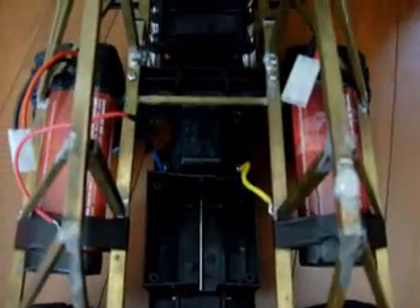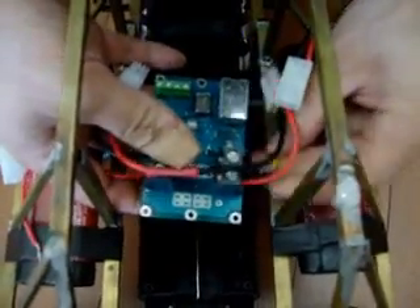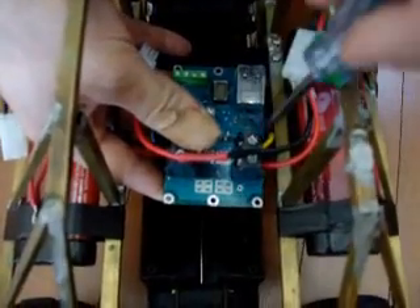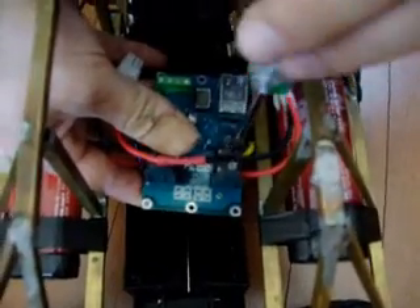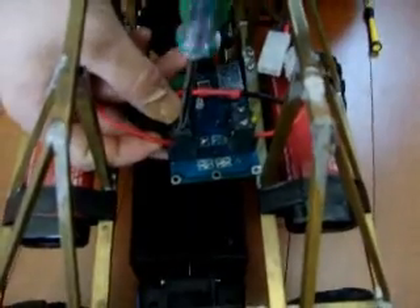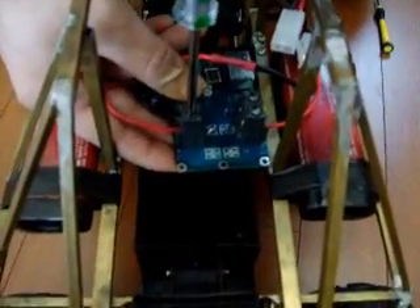We have our yellow, blue, and red leads that connect to the motor. We will slide the controller in, starting with the yellow lead. Now we will connect the red and blue lead. This will allow power to go to the motor. The Barracuda is rated for 15 amps continuous and 30 amps peak, so it can handle quite a variety of motors.